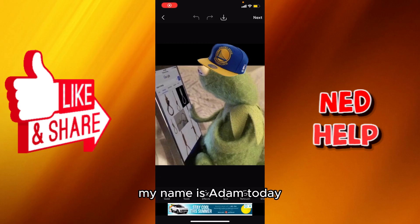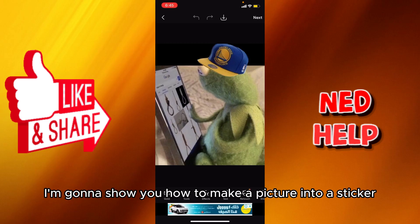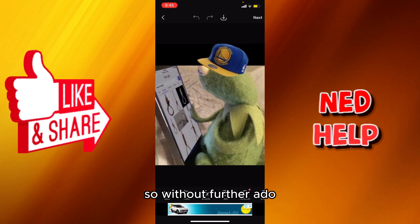Hey guys, how's it going? My name is Adam. Today I'm going to show you how to make a picture into a sticker. So without further ado, let's just jump into it. First of all, you're gonna select your picture.